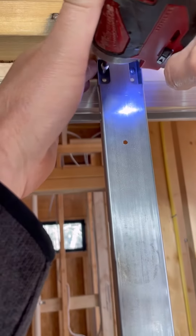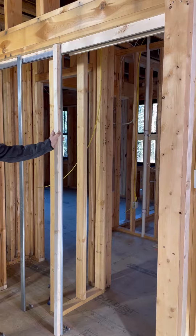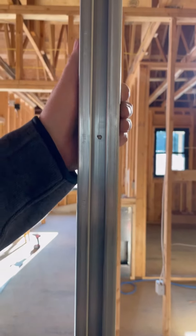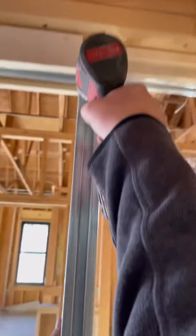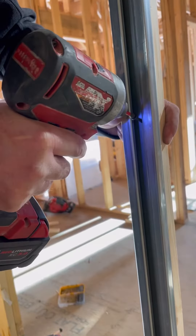Earlier I had ripped some one inch by one and a half inch wide strips of wood to fur out the metal studs. Using the holes I drilled, I screw through the back of the metal stud to attach the wood strips. Adding one inch to both sides of the pocket door kit gives me the exact width I need for a 2x6 wall.